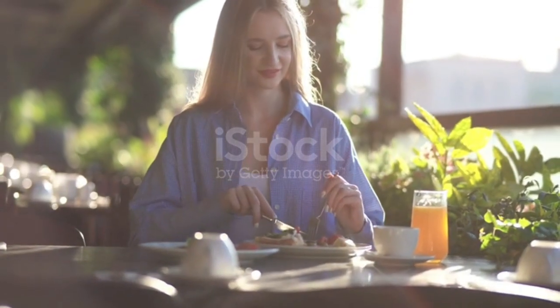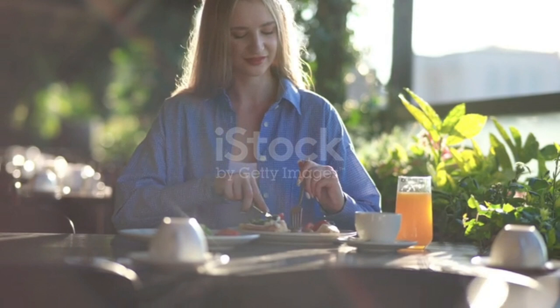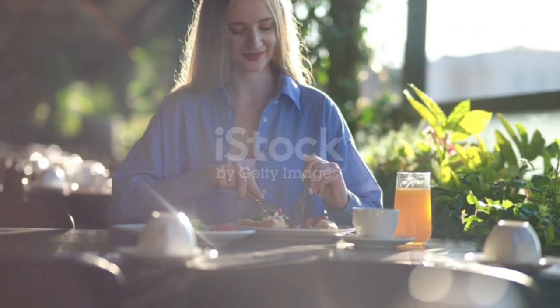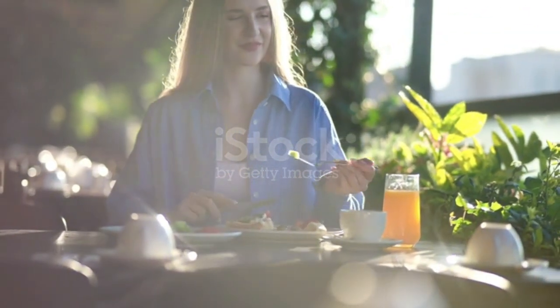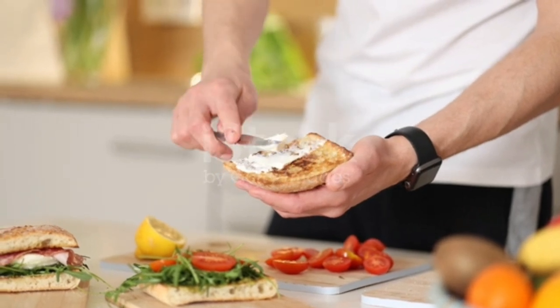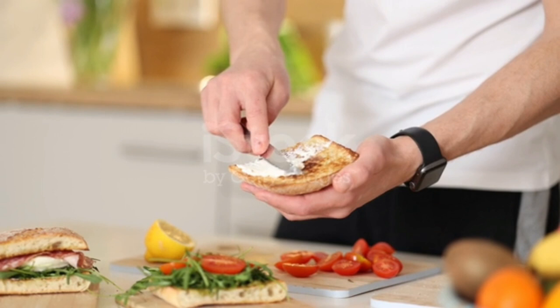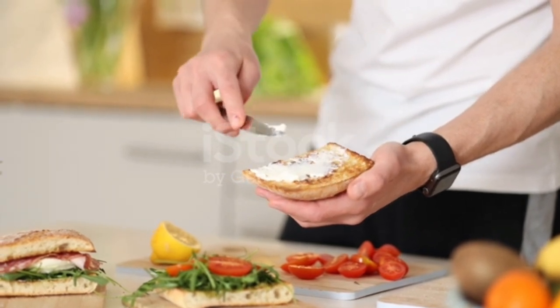Join me as I take on the challenge of transforming my morning routine with this 3-minute breakfast idea. Imagine having a morning routine that sets you up for success, where you feel energized, focused, and ready to tackle the day. I've got a game-changer for you today — a 3-minute breakfast idea that's going to revolutionize your mornings.